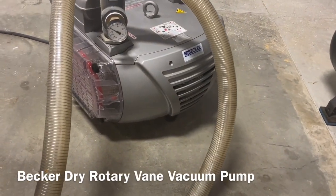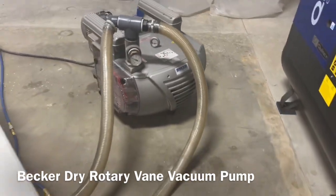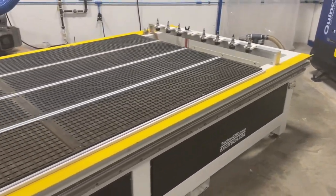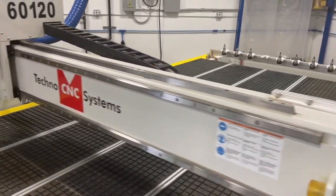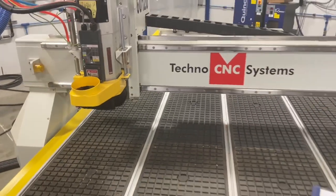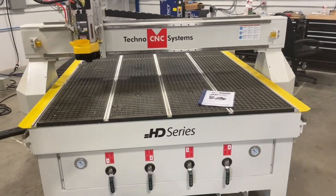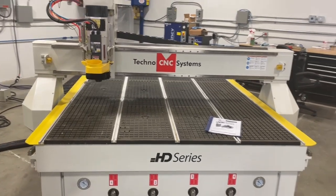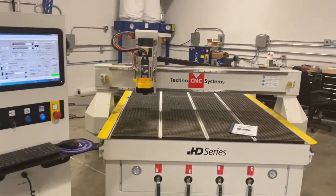It's also equipped with a Becker VTLF vacuum pump - this is the newer style with the clear filter. The entire machine has been cleaned, checked, and lubricated. We've replaced a handful of small minor cosmetic parts as well as one of the air control valves, put new brushes on the dust hood, and regreased and lubed the entire machine. In today's video we're going to run through some basics - turn the spindle on, do a couple of tool changes, and in a later video we'll put a spoil board on the machine, add dust collection, and do some cutting examples.